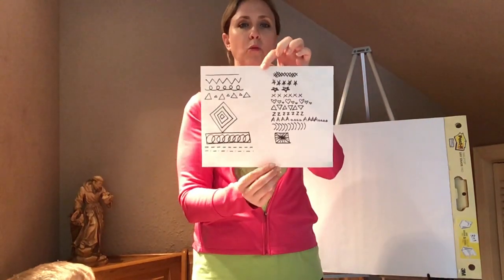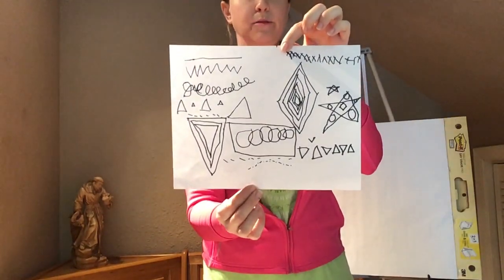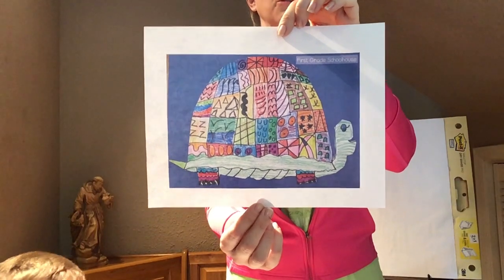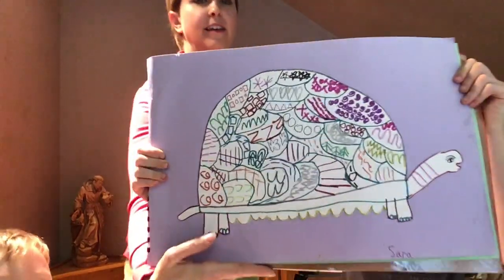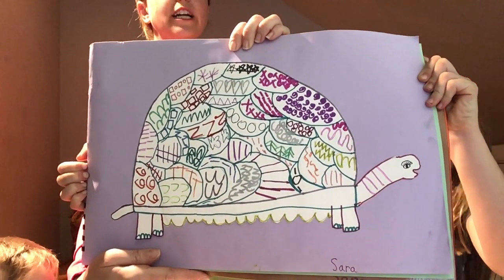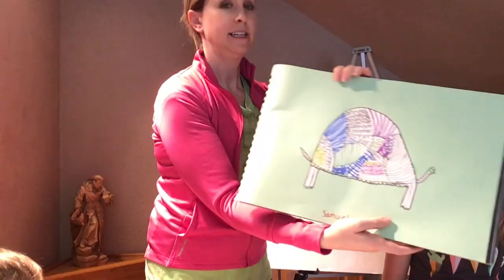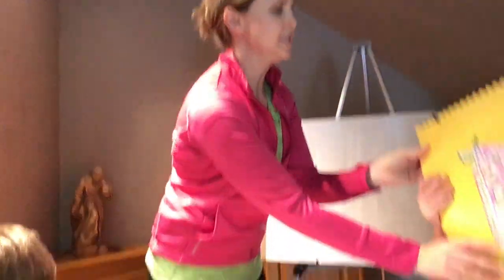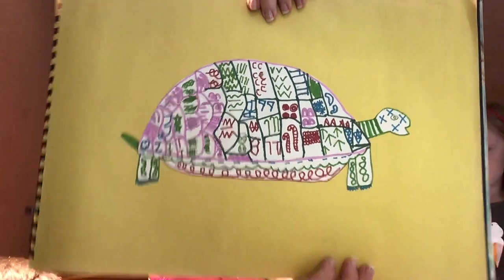Last time we did our warm-up where we did a lot of different lines. Here's mine, and here's Zach's. And here is an example of a turtle. I'm going to show you three more examples. This one is Sarah's from when she was in first grade. Do you see how Sarah made her turtle super big? We're going to try to go for big today. Here's Sammy's, and here is Joey's from when he was in first grade — he is now in sixth grade.